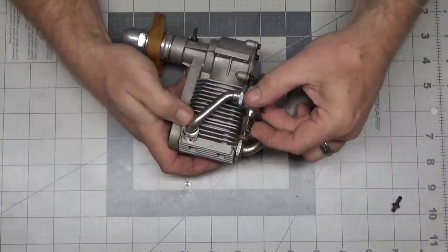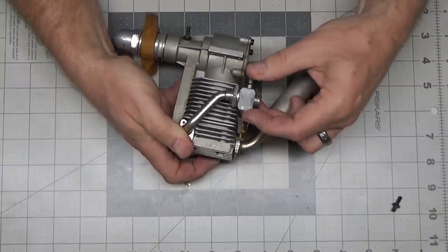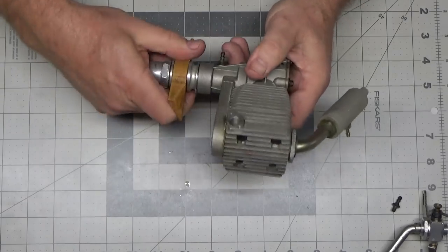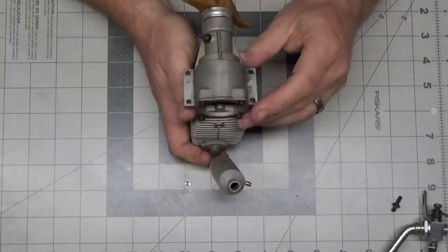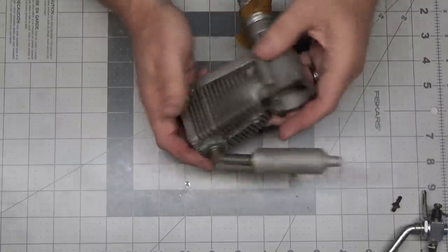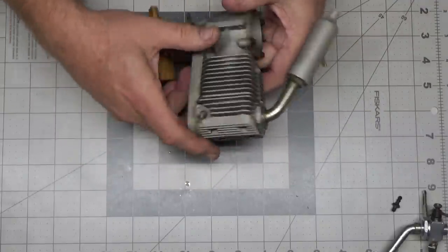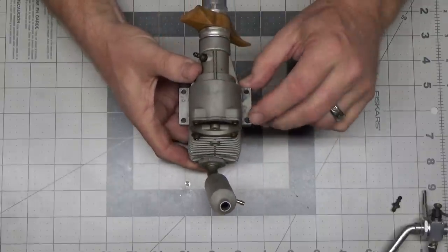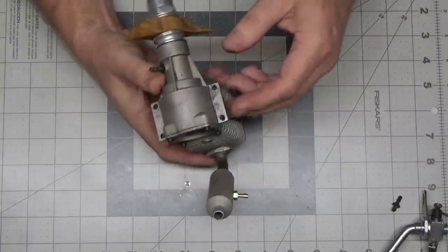I think it'll fit — looks like it should fit fine. This engine looks like it's got fairly low run time, although it feels like it's got really good compression. It's hard to tell about the run time from just looking at the rotary valve there, but there was some elongation of the mounting holes, so this engine is definitely a used engine.